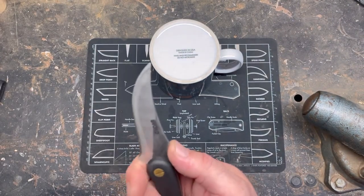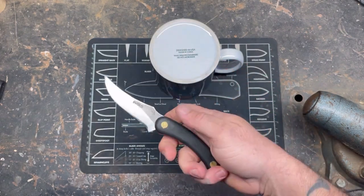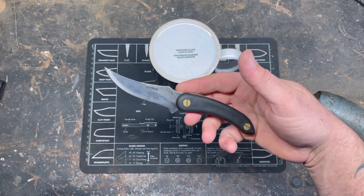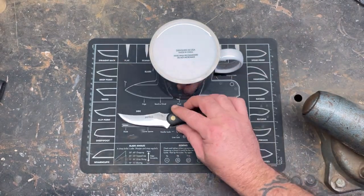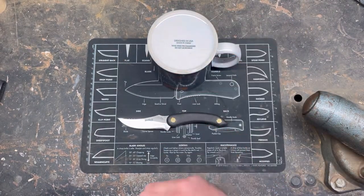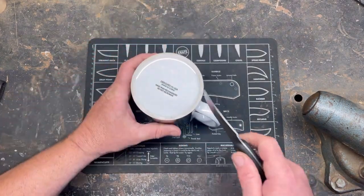If you guys have any requests of something household-related that could possibly be used to sharpen, we'll go that route. But first we've got to dull this knife. We could just dull it on this — yeah, screw it, let's dull it on this.